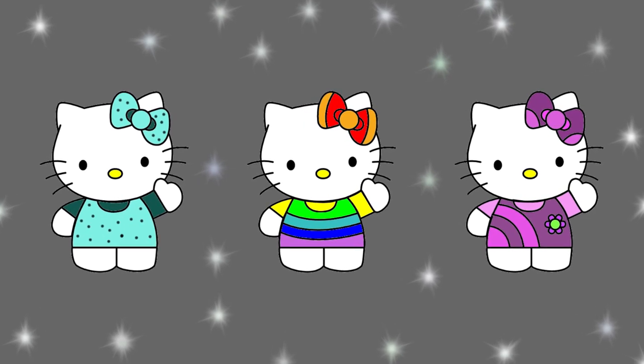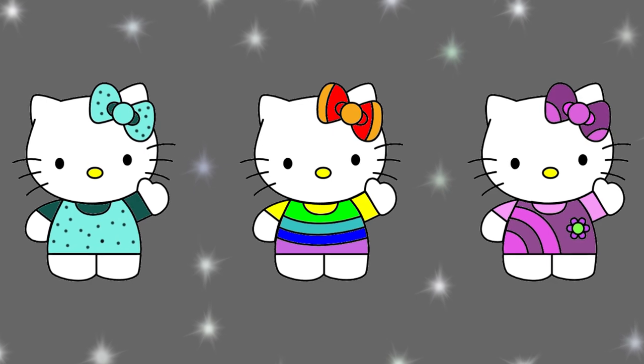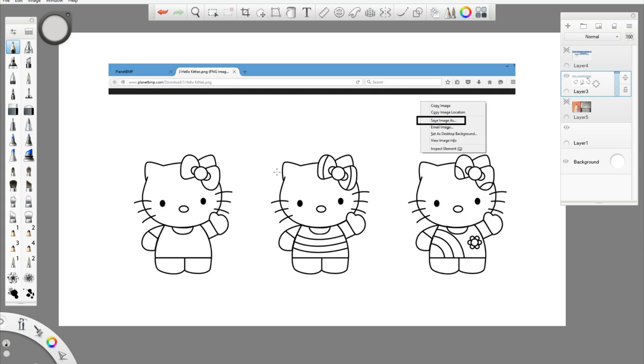Hey, hi everyone, welcome to my channel BMP. This video is about coloring three Hello Kitties. To get this image, go to my website www.planetbmp.com and click on 'Three Hello Kitties' in the download section. Once the image is open, you can right-click on it and save the image to your desktop or a folder of your choice.